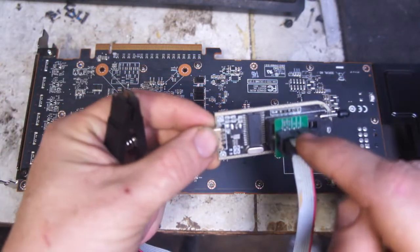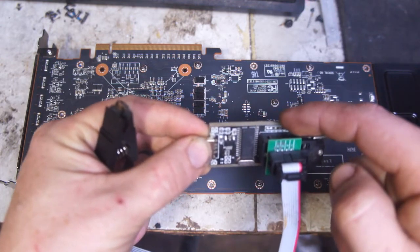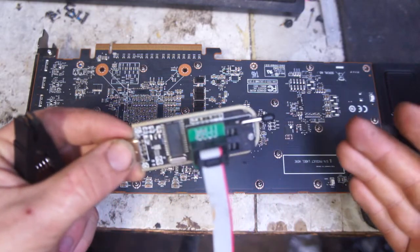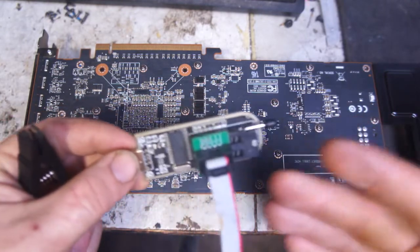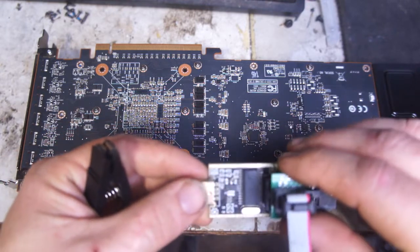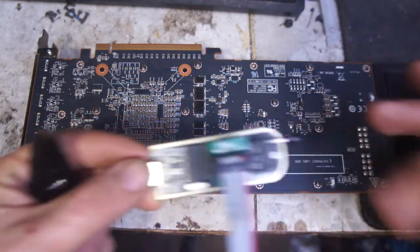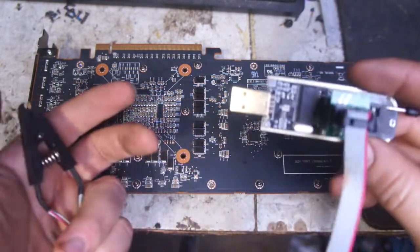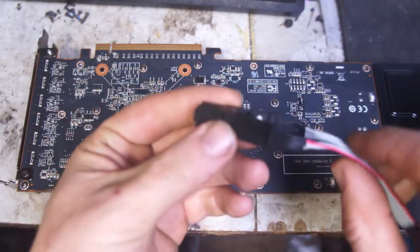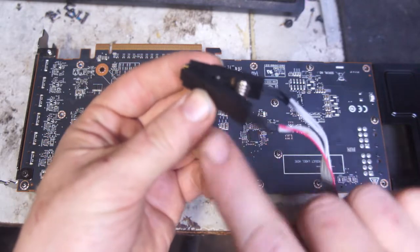One thing to keep in mind: these tend to run the IO pins at 5 volts. There's a simple mod — I'll link it in the description — to set it up to run at 3.3 volts. Most stuff you're going to mess with in a computer you're not going to need 5 volts. Sometimes you need 1.8V, and this thing came with a little adapter that drops it down to 1.8V, but for this card I just used 3.3 volts with this cable.